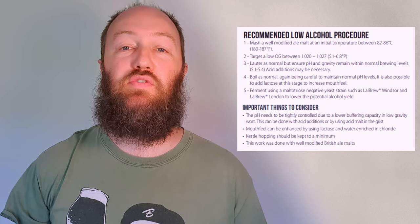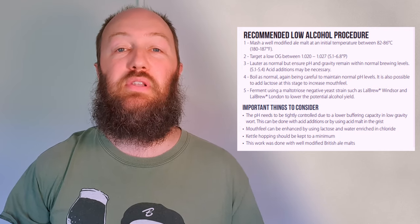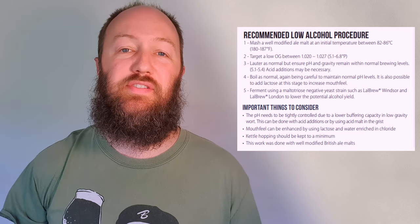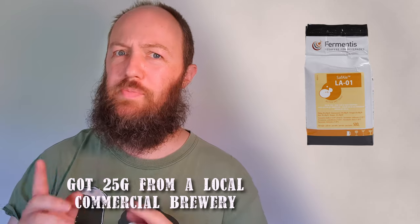Ferment using a maltotriose-negative yeast strain such as Lalbrew Windsor or Lalbrew London to lower the potential alcohol yield. Fermentis have an alternative offering — a new yeast, Safbrew LA01. At the time of filming it's only available in the commercial 500 gram packs, but you might be able to get your hands on one like I've done — should be here very soon.